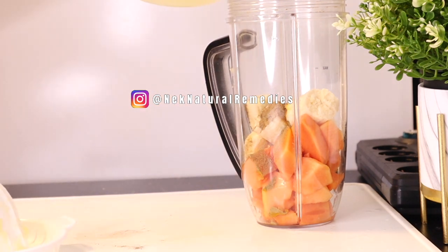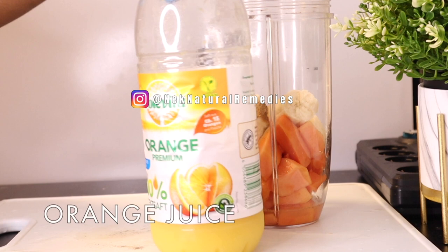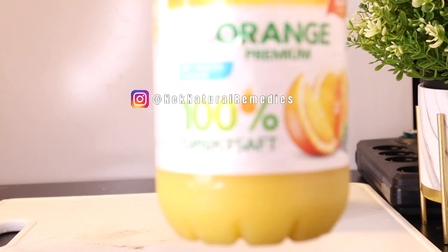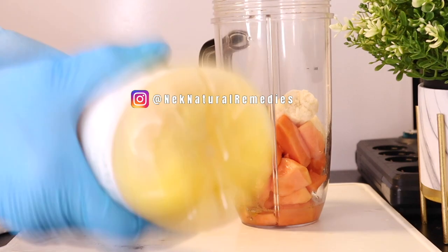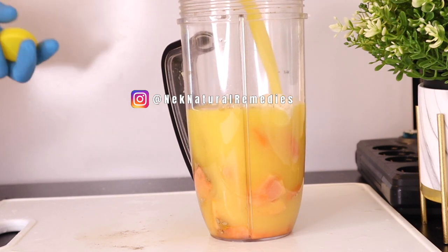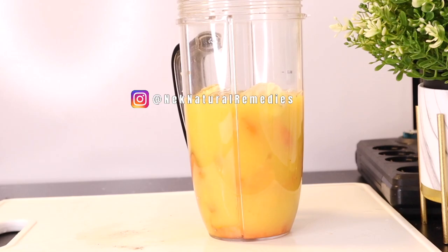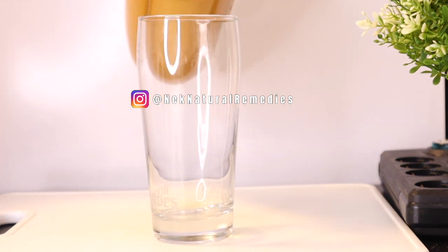To blend this, I'm going to be adding 100% freshly squeezed orange juice — about one to one and a half cups. So after adding all the ingredients to the blender, blend everything together, then transfer to your drinking cup and enjoy.